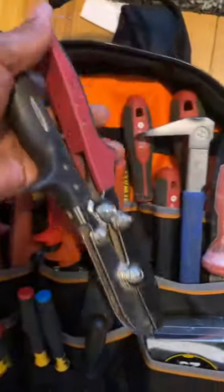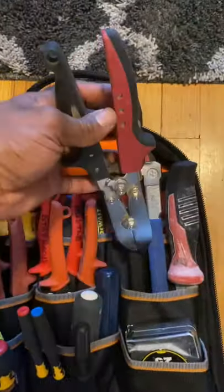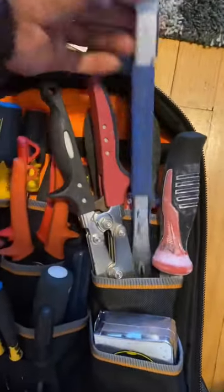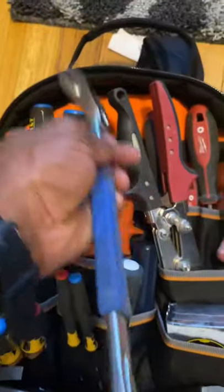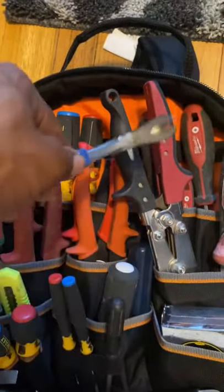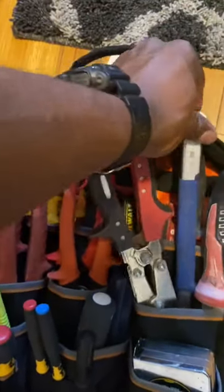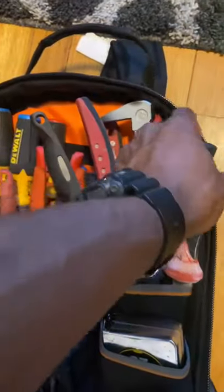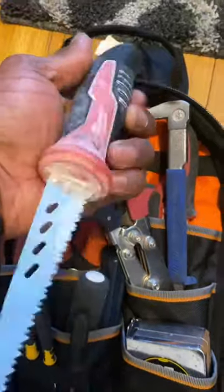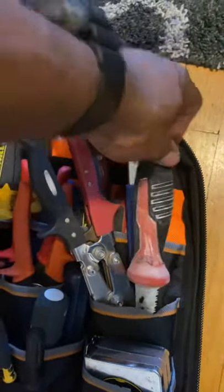I got my crimpers right here for when I'm doing round pipe — it's a Malco. I also have what I call cat paws because they're shaped like a cat paw, but it's actually a small crowbar — I use it to take up nails and stuff off the board, like a pry bar. And this is my sheet rock knife — Milwaukee — I've been using it a lot too.